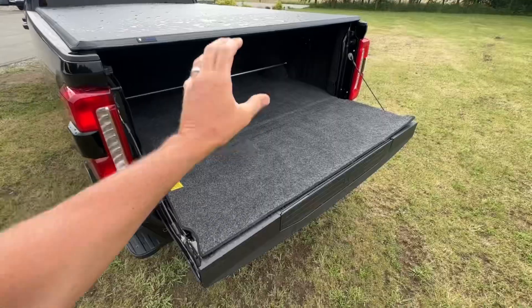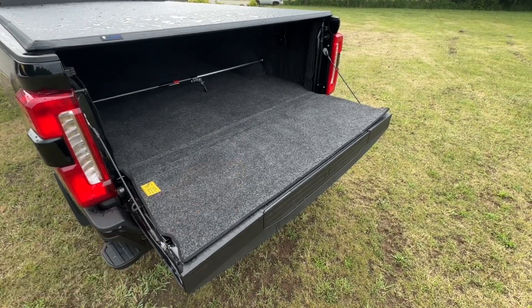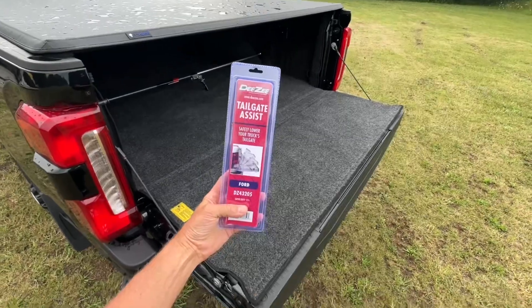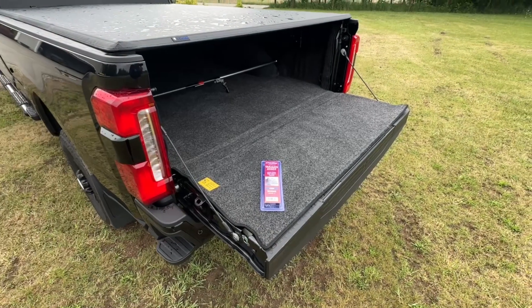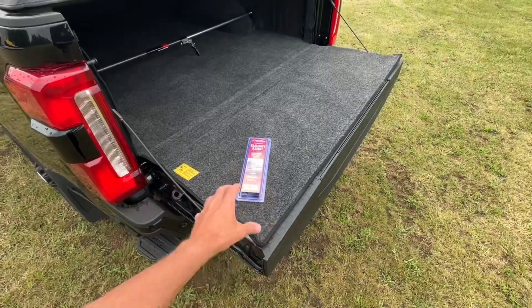That is ridiculous — a truck that costs over $75,000 should not have a tailgate that does that. To get this fixed, we're going to be installing the DZ Tailgate Assist. I've been using the DZ Tailgate Assist on all of my trucks over the past 10 years and they're not very hard to install.